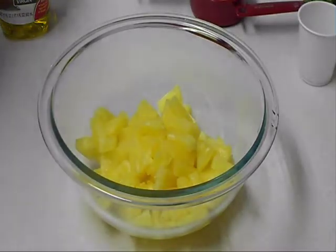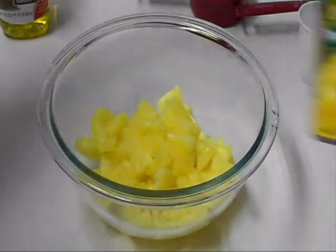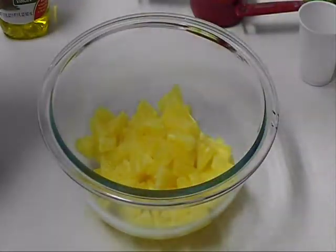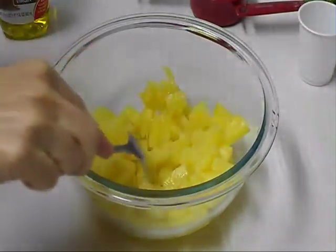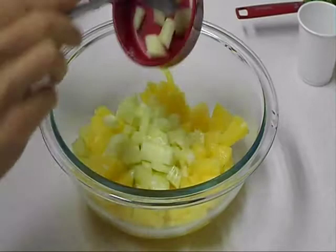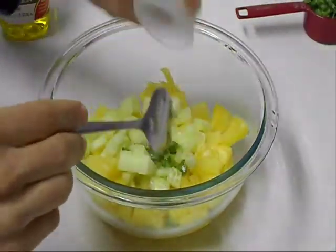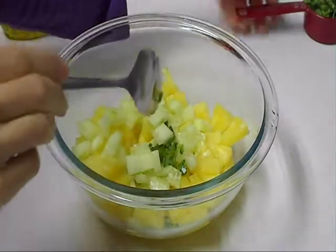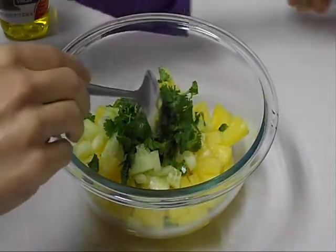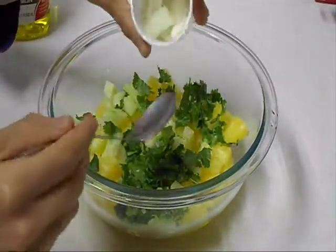Hi everybody, today I'm going to show you how to make pineapple salsa. I'm using canned pineapple — you can use a fresh one, just dice it. To that I'm going to add diced cucumber, diced jalapeño, cilantro, and green onion.